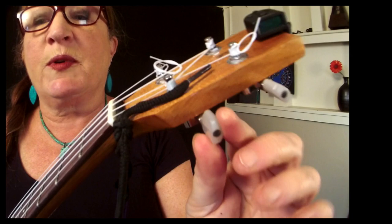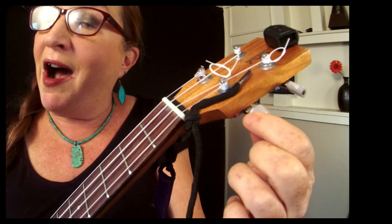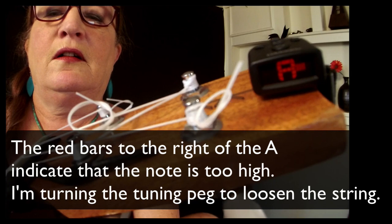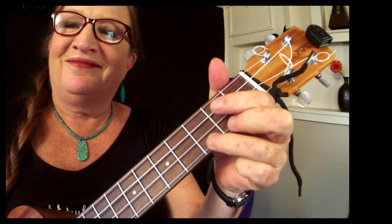What if one of these strings was out of tune? I'm going to take my A string and randomly give it a twist to put it out of tune. We don't know if it's too high or too low, but the tuner will tell us. I'll adjust it until it comes in on an A and turns green — and now this uke is in tune.